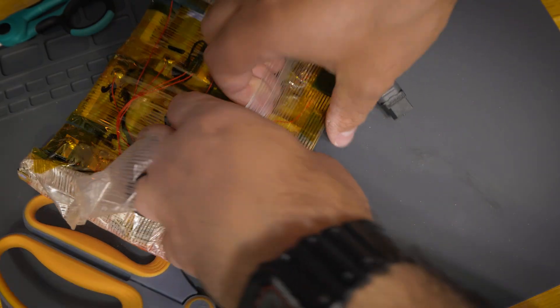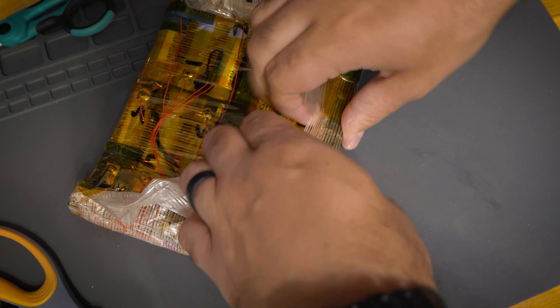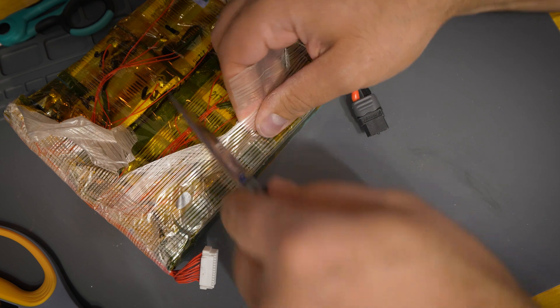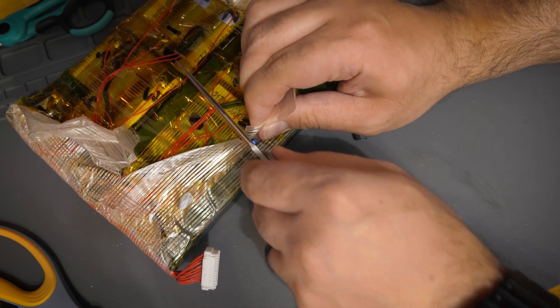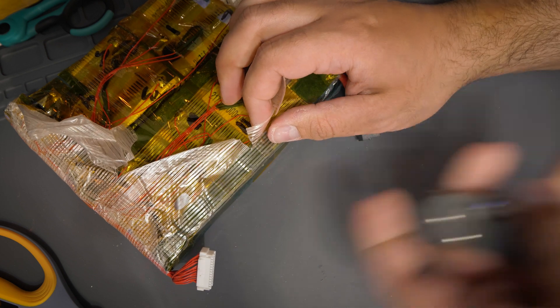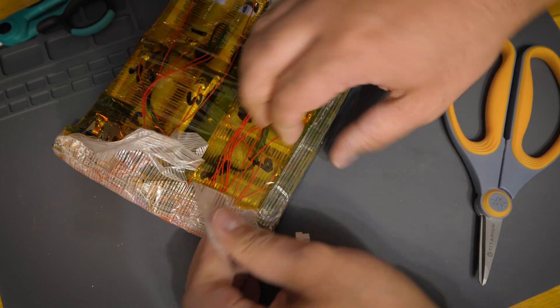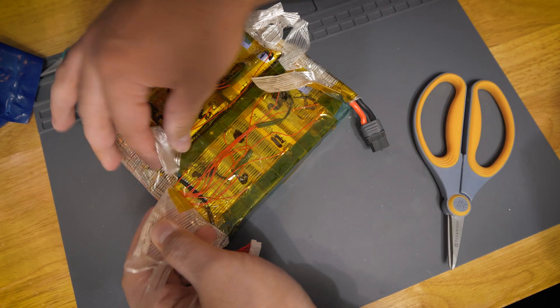They really went to town on this tape. The scissors dulled on the fiber tape — wasn't that sharp to begin with, that's my fault. Alright, so the fiber tape is cut through here.